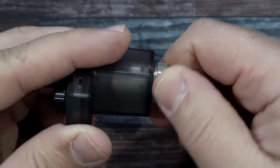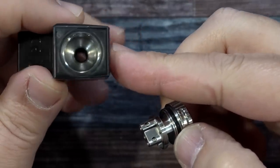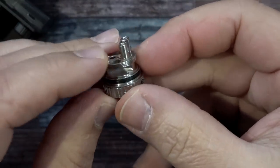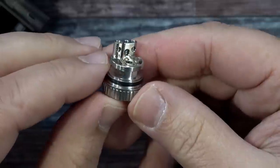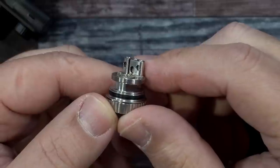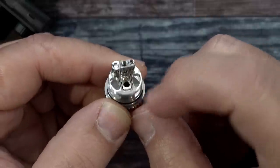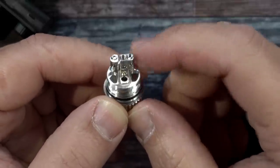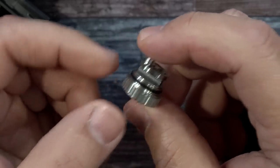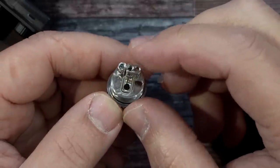There's lots of threading on this one. After unscrewing, you get the chimney section — it's removable. We have a single coil build deck — the same build deck from the original Rotel by MechLife. Same build deck: you have center airflow and bottom airflow. For MTL, close off that center airflow and adjust the outside airflow ring. Or if you want fully open, open both of them up.